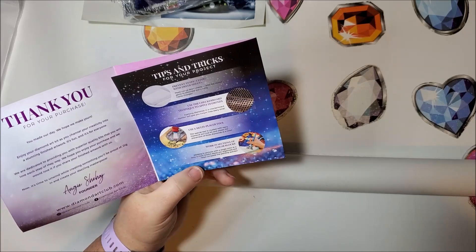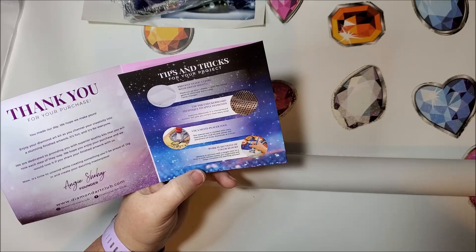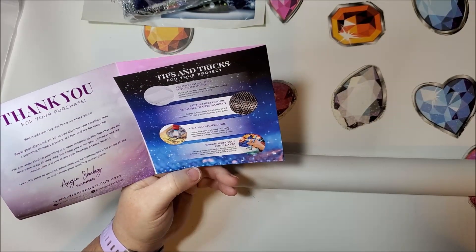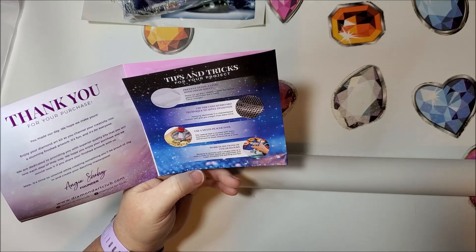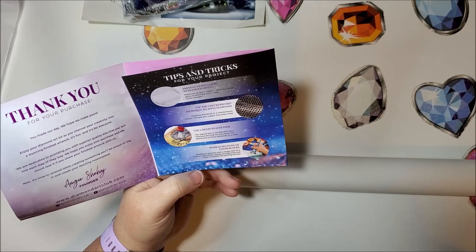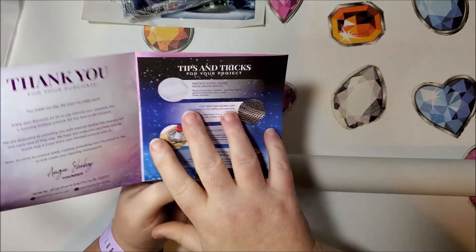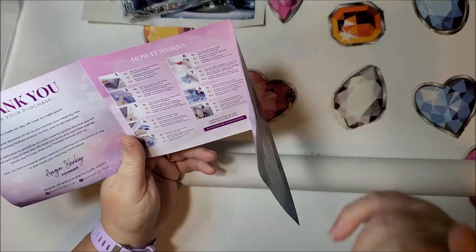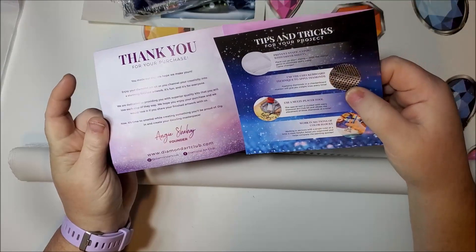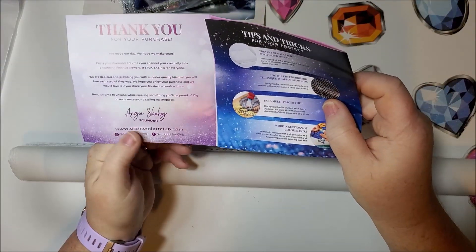The multi-placer tool comes with every Diamond Art Club kit and allows the placement of three diamonds at a time — though some kits do come with six, as I showed you in this one. Work in sections of color blocks — working with a single color at a time is most helpful. Keeps you organized and helps complete the painting quicker. It also gives you a little information about the company, with their website, Facebook, and Instagram.